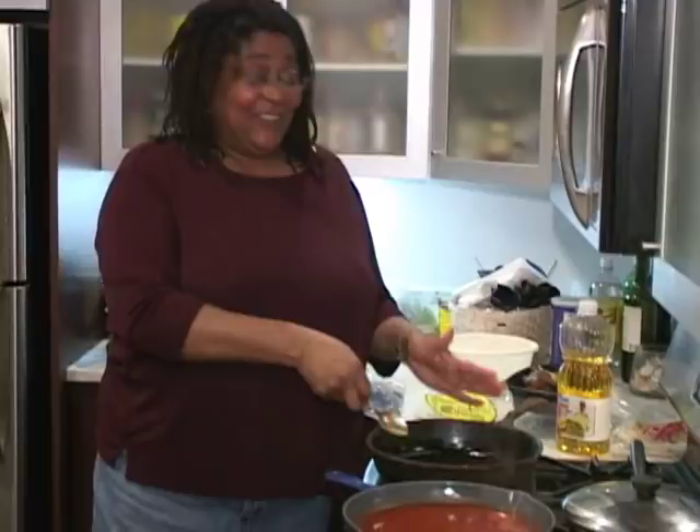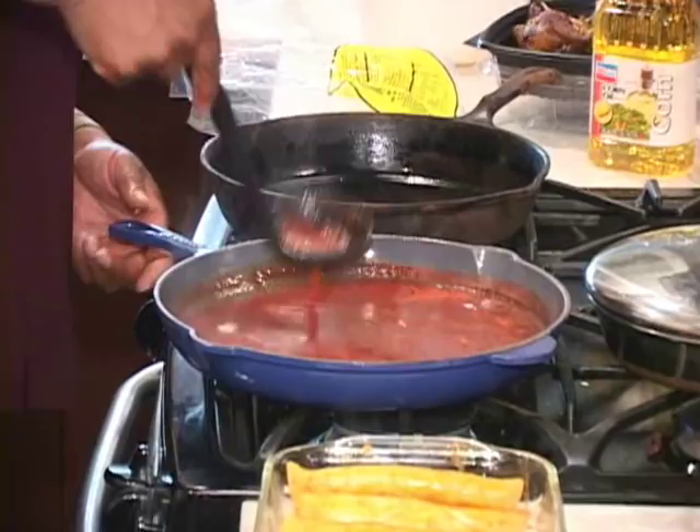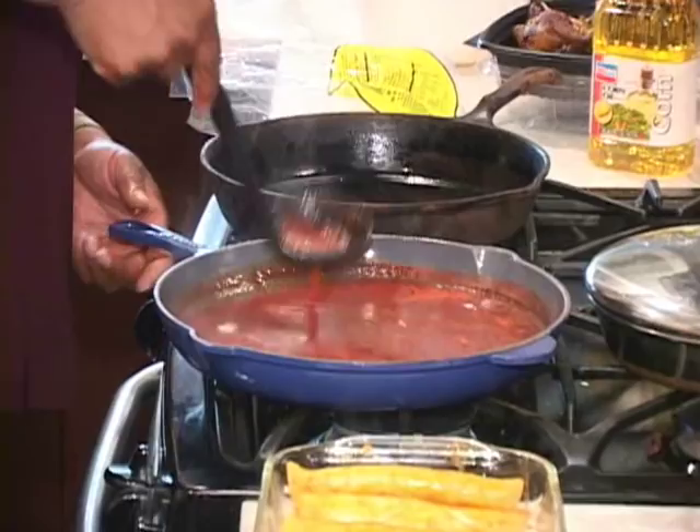Before I finish off, what I'm going to do is this: I'm going to get a ladle, and I'm going to take some of this sauce and just ladle it across the enchiladas. Everybody gets a little taste.